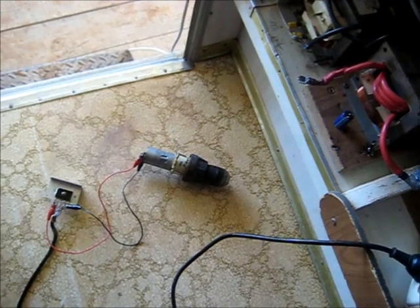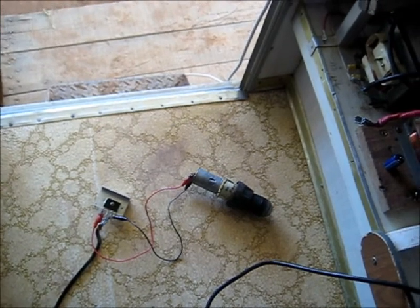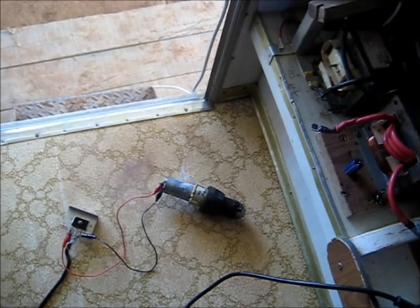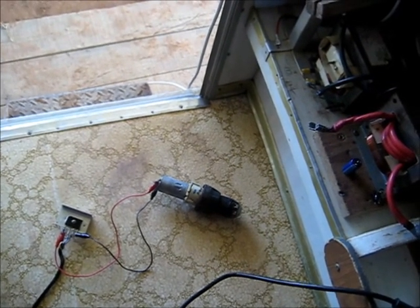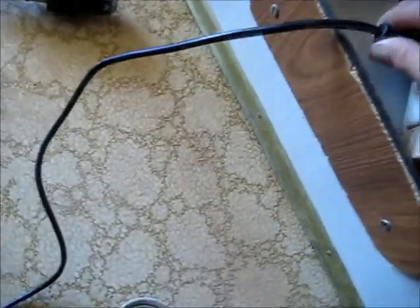100 volts. It's obviously a bit lower because of the heater. Flat out at 280 volts. Unplug — safety first.